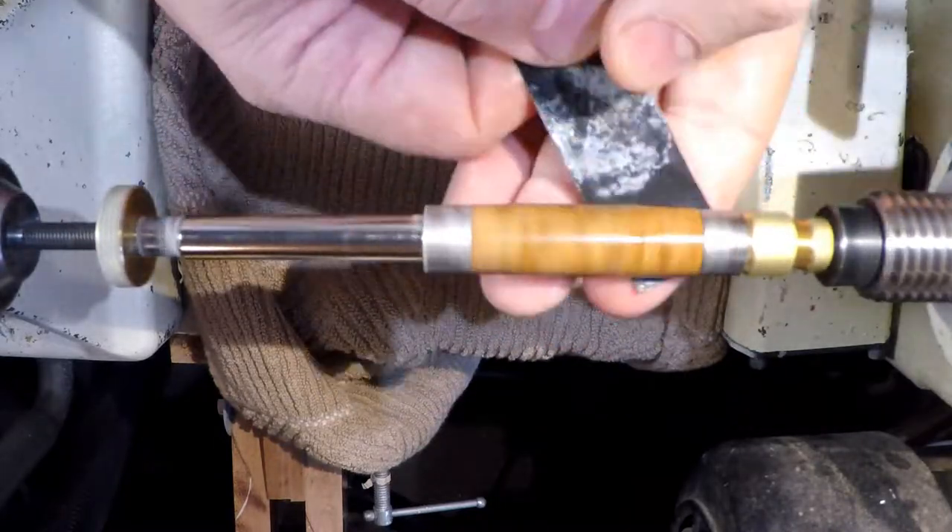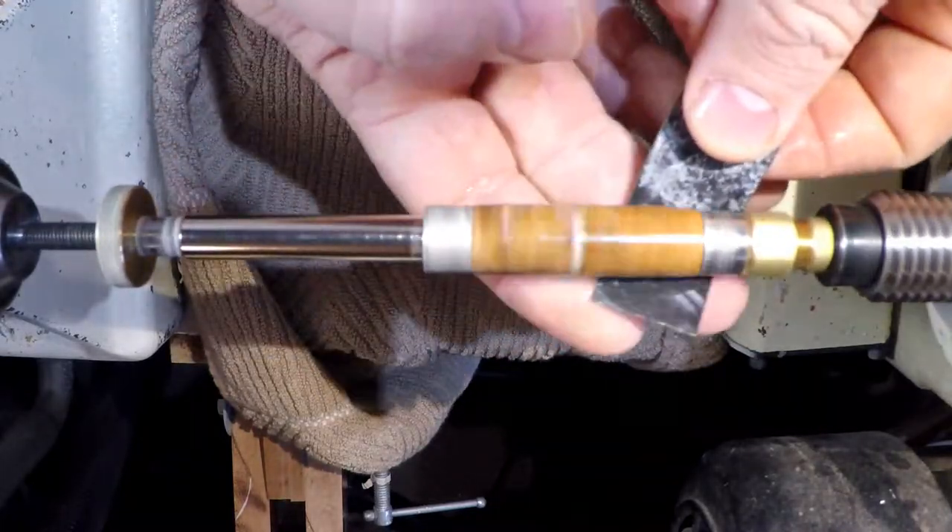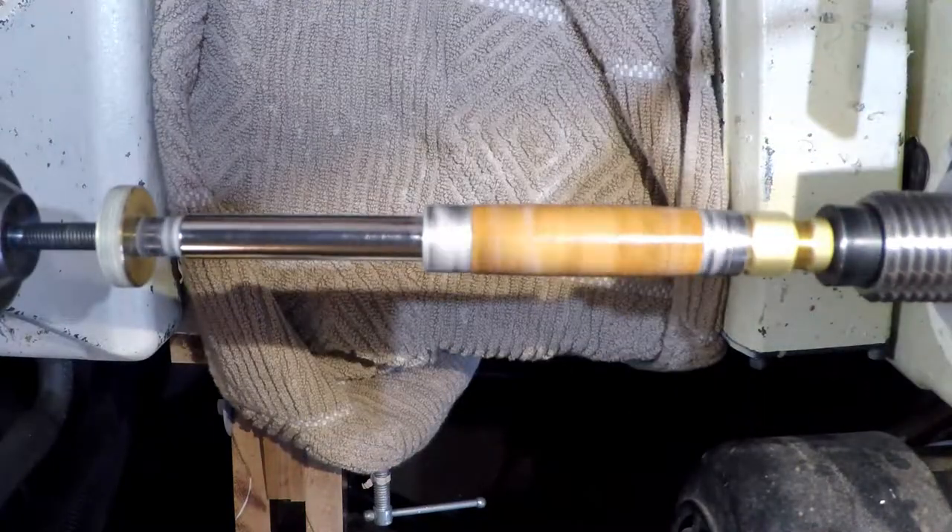Wet sanding up to 12,000 grit and a final polish using an automotive buffing liquid results in a mirror-like shine.